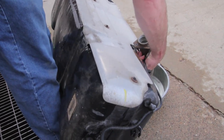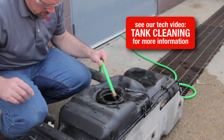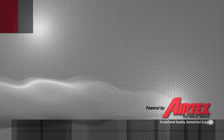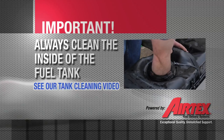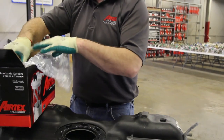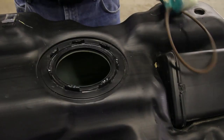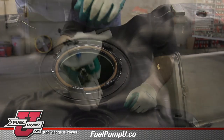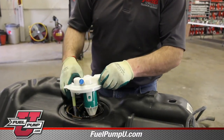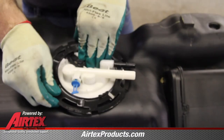At this point, we need to drain the remaining fuel into a safe container and then clean the inside of the tank. We want to be sure the tank is as clean as possible to allow a clean environment for the fuel pump. Now that we've thoroughly cleaned the inside of the tank, we'll install the new AirTex module assembly. Install the tank seal into the proper location on the top of the tank. As we lower the module assembly into the tank, make sure that the locating tab is oriented properly so that the fuel lines are pointing towards the carbon canister.